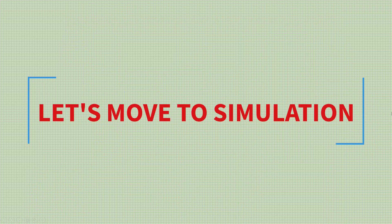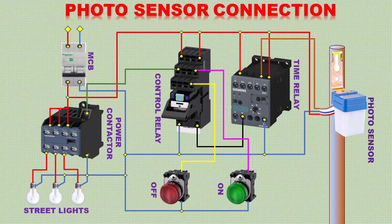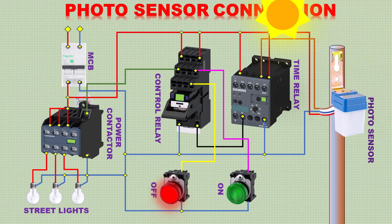The control relay is used for switching on the power contactor and indicators. Our connection is completed. Now move to the demonstration of this circuit. First, switch on the MCB. You can see the red off indication is glowing. Now it is daytime.